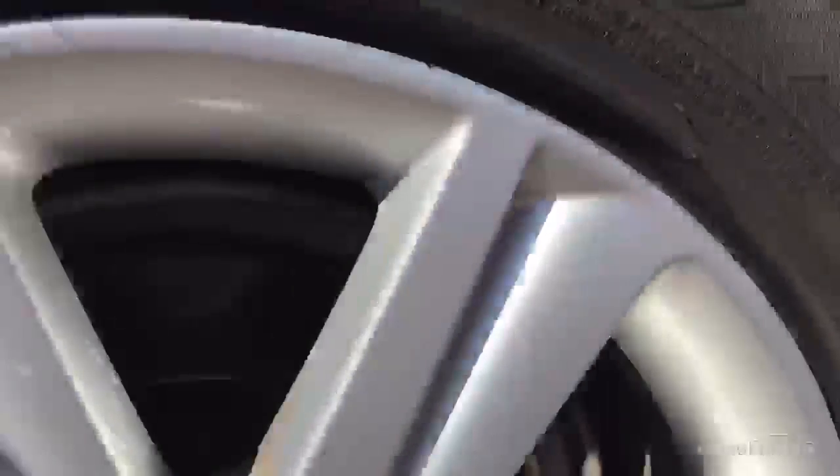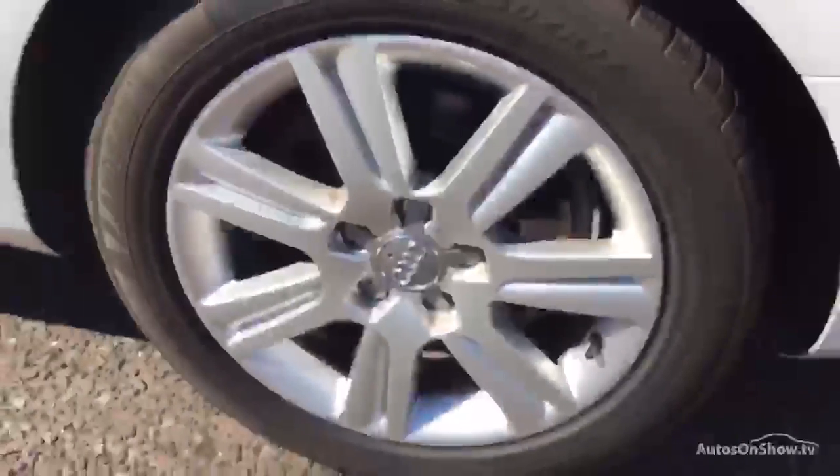Nearside rear tyre — again you've got a good 4-5mm of tread. Looking at the nearside rear alloy, once again nice condition, no sign of any curbing or scuff marks there. Just a little bit of paint bubbling on the inside of some of the spokes.